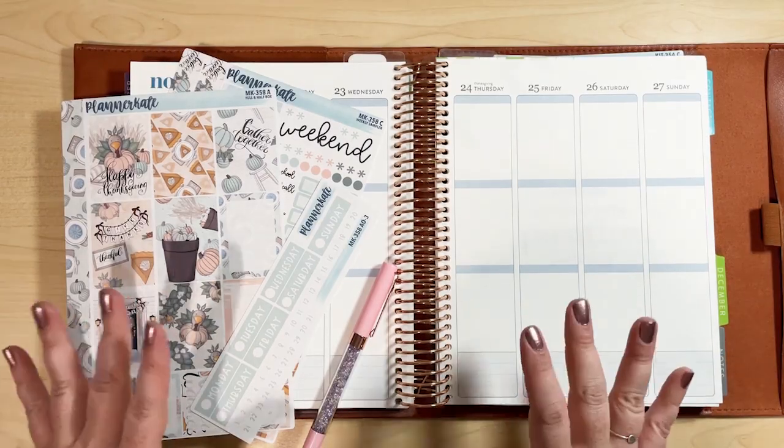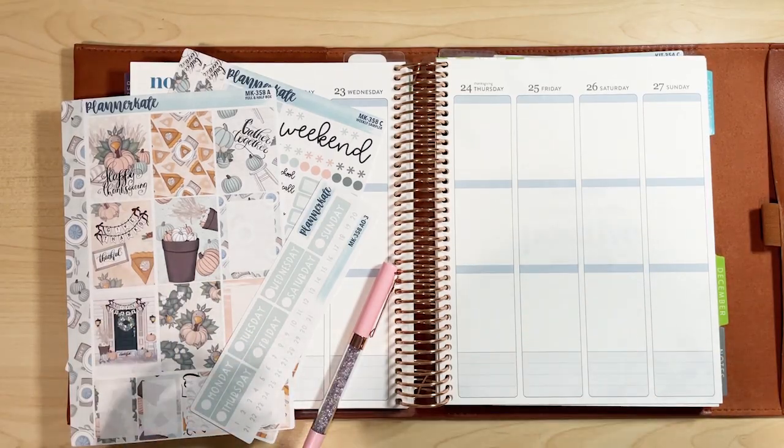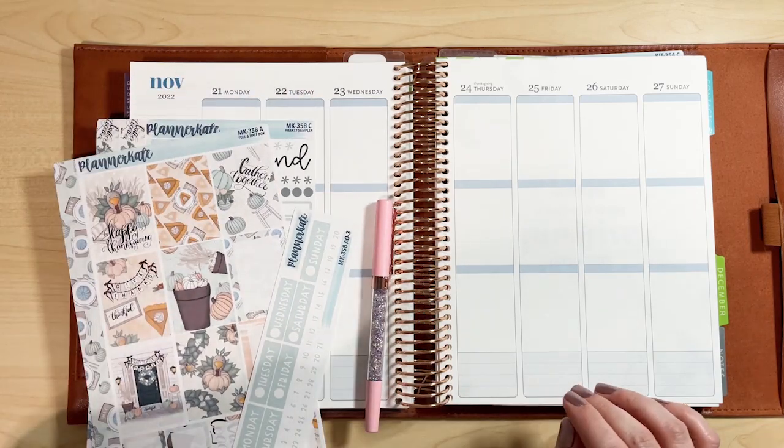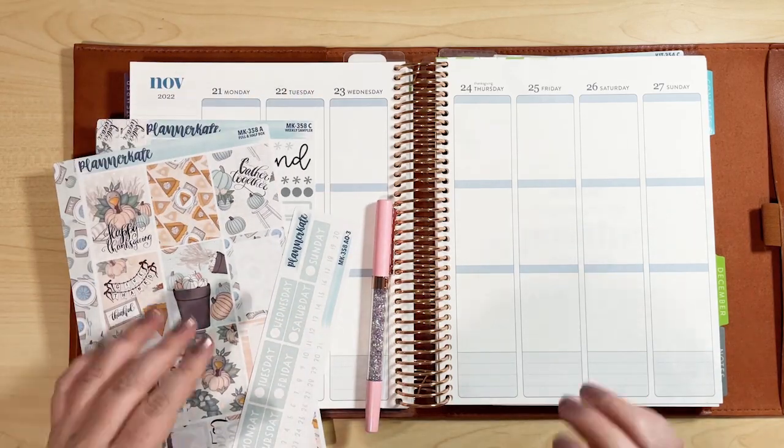Hi friends, I'm Sherry of Sherry's Plans and in today's video I'm going to film a weekly plan with me for November 21st through the 27th. So let's get into it.